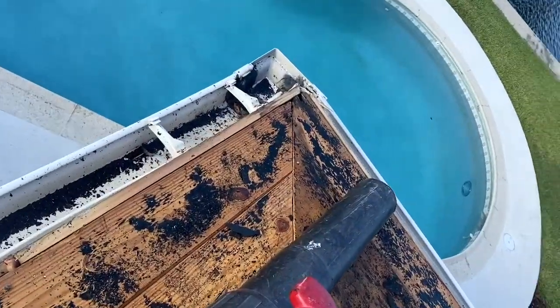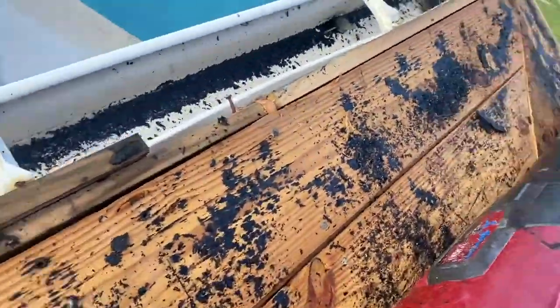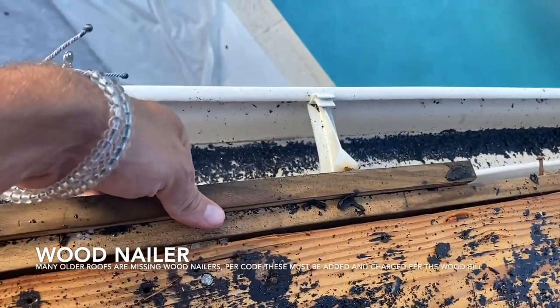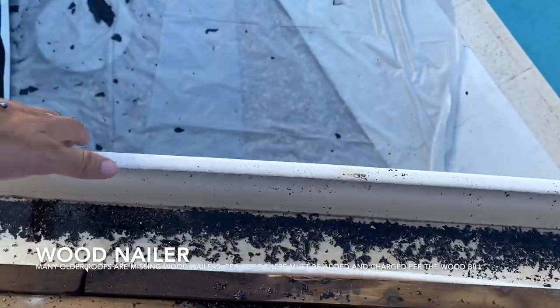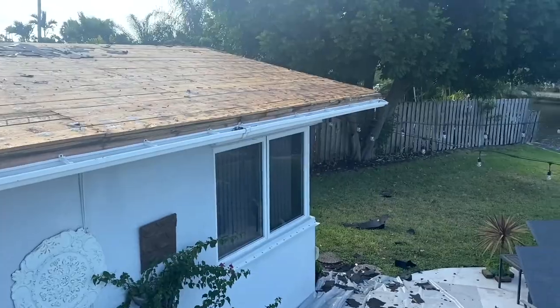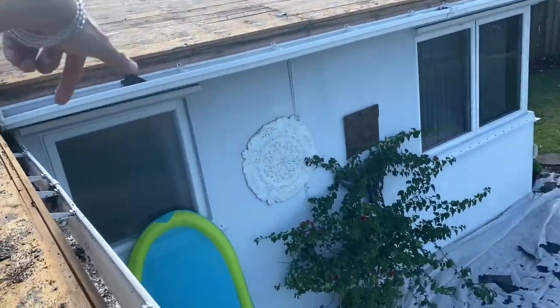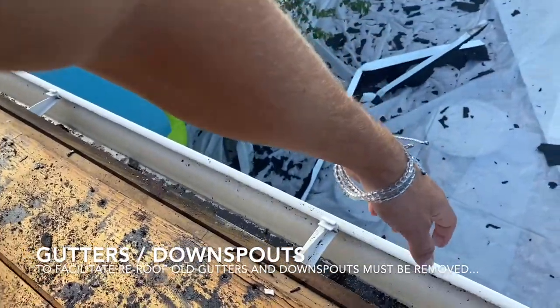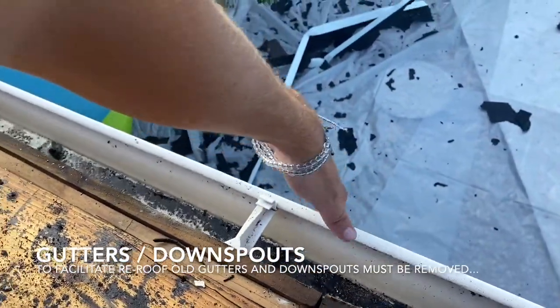Let's go over to the flat roof. Here on the flat roof you can clearly see the decking wood — this is one-by-six — and there are actually two wood nailers here, probably because of the gutters. The gutters and downspouts, which carry water down to the ground, are items that are not included. Gutters and downspouts are always additional line items.